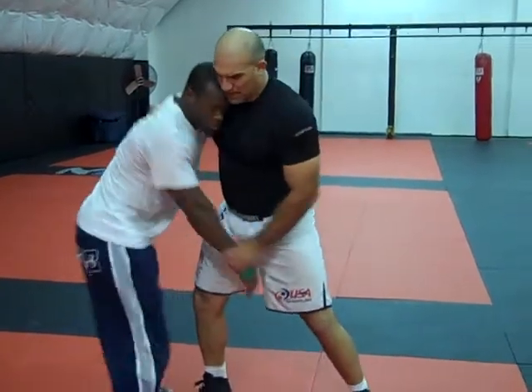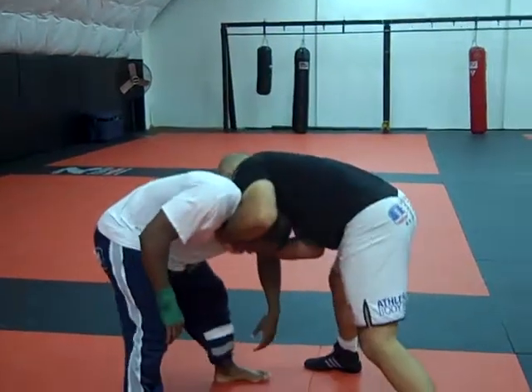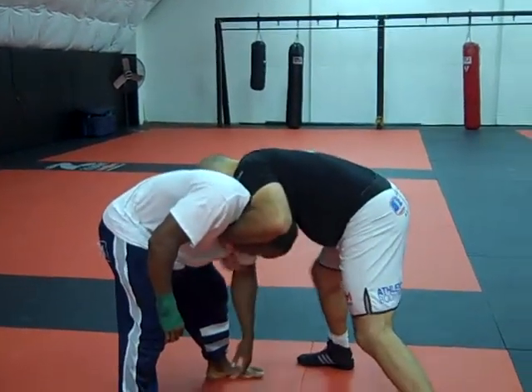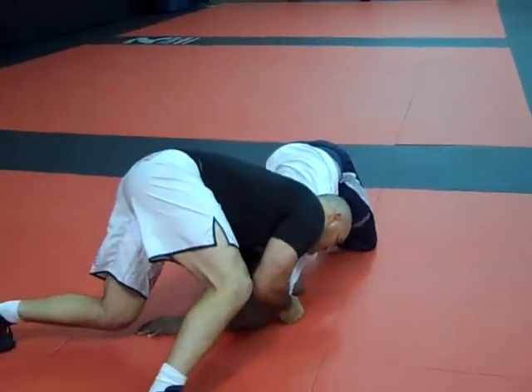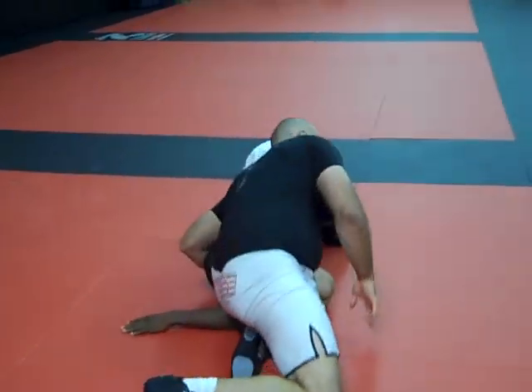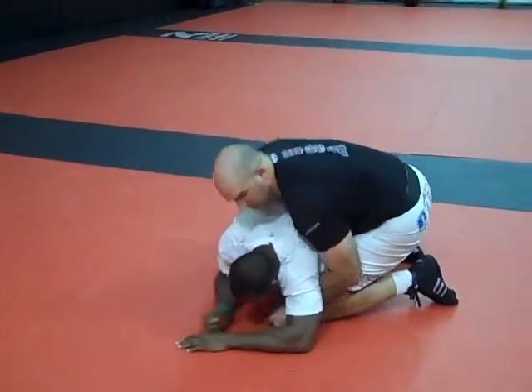He gets his hips back — as soon as he does, I'm going to use this and this, and I'm going to pull and adjust. I'm looking for my snap now. I'm going to snap until his elbows are on the ground, slide this knee up, grab the hamstring, go behind.